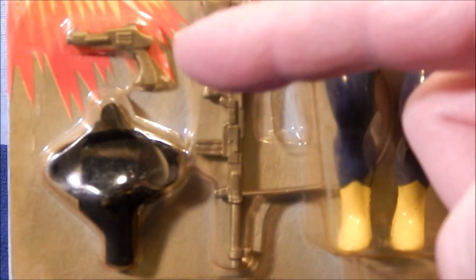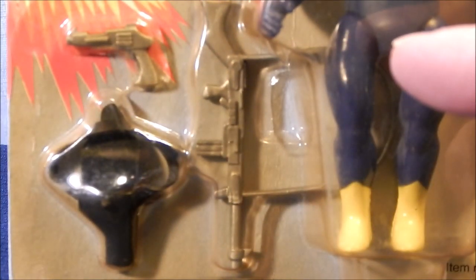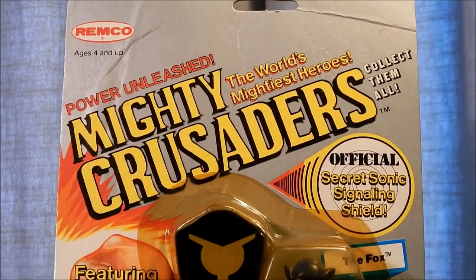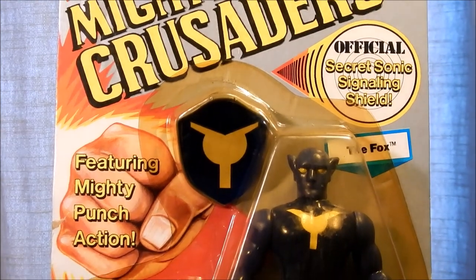The Fox logo is on his chest, and he has pointed ears on his mask with yellow lenses hiding his eyes. His accessories include a pistol and holster and a shoulder-strapped rifle. The Fox logo is also proudly displayed on his shield.